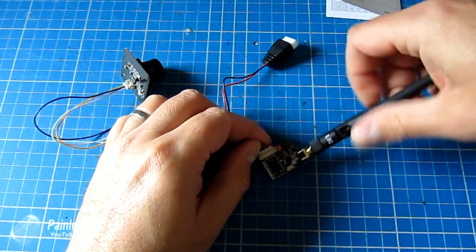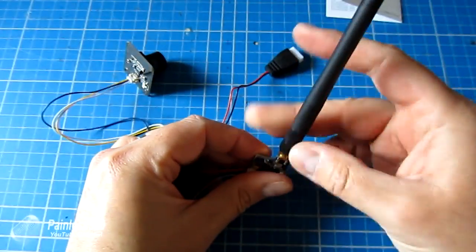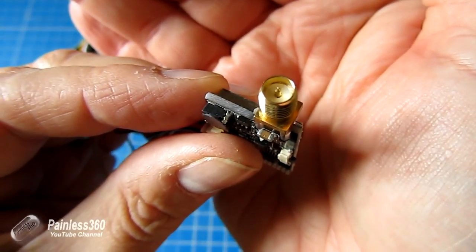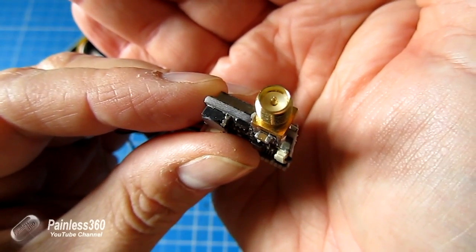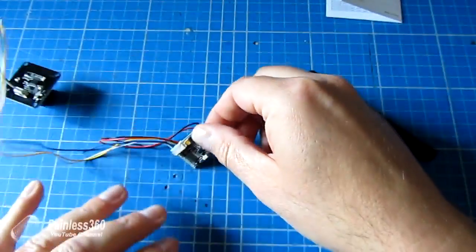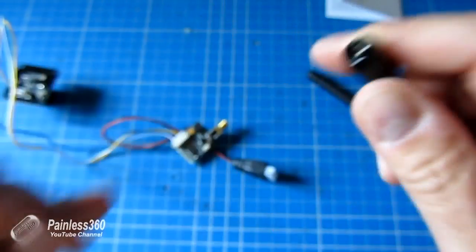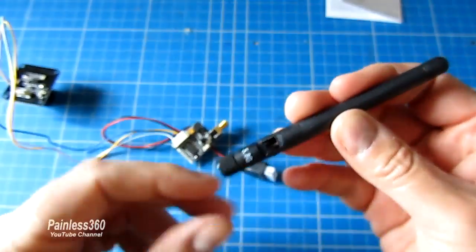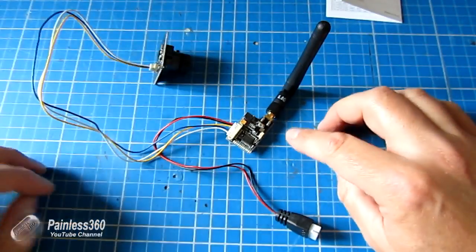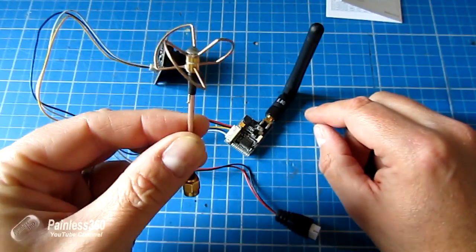One thing to be careful of is that the aerial connector is actually not the same as the Fat Shark pieces. The SMA connector on this has the pin in it, and most Fat Shark aerials also have the pin inside. That's something you need to be aware of if you're going to change out this whip aerial — which I would absolutely recommend, because as we've seen in other videos, whip aerials give you terrible reception and for FPV you need to be running circular polarized antennas.